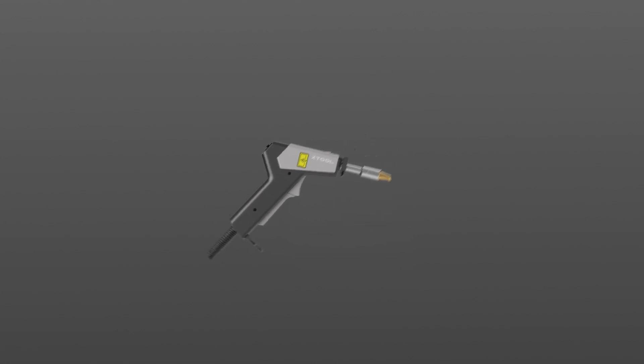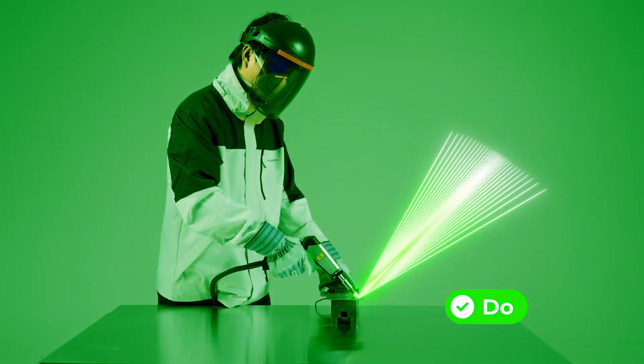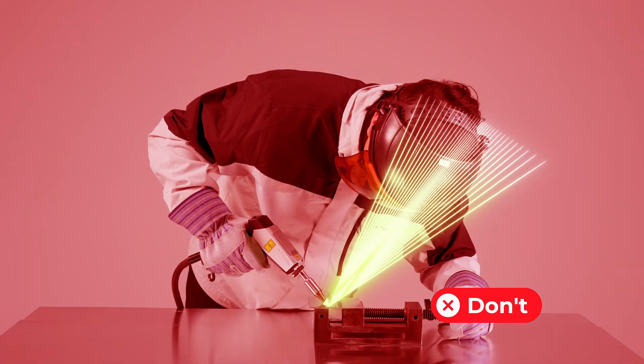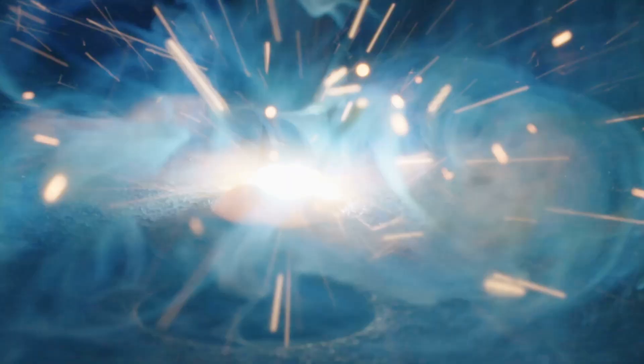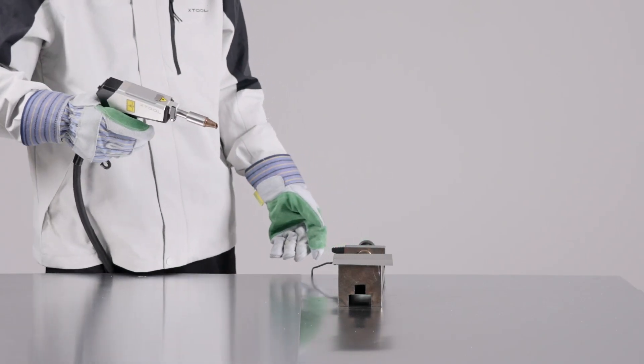Laser beams can reflect from multiple surfaces. Diffuse reflection from rough surfaces can spread over a large area. Always stay alert to the danger of laser radiation during welding. Only observe the weld pool from behind the welding head — do not choose any other position for observation. If anyone stands in the laser reflection zone, stop laser emission immediately. If the metal fails to melt completely, the laser beam may diffuse from the welding spot; stop processing immediately to avoid laser hazards. Always remain vigilant during laser processing.